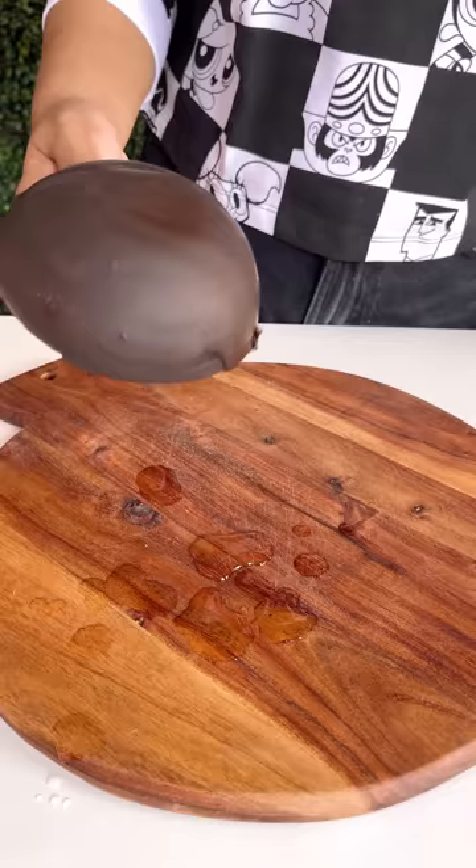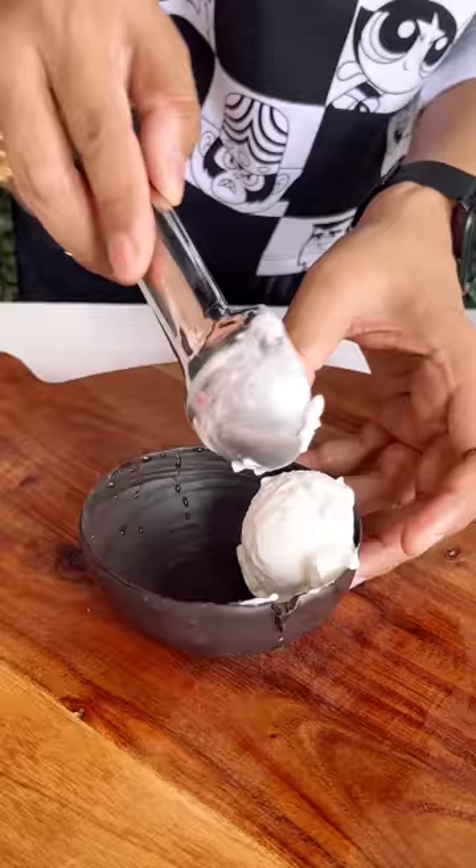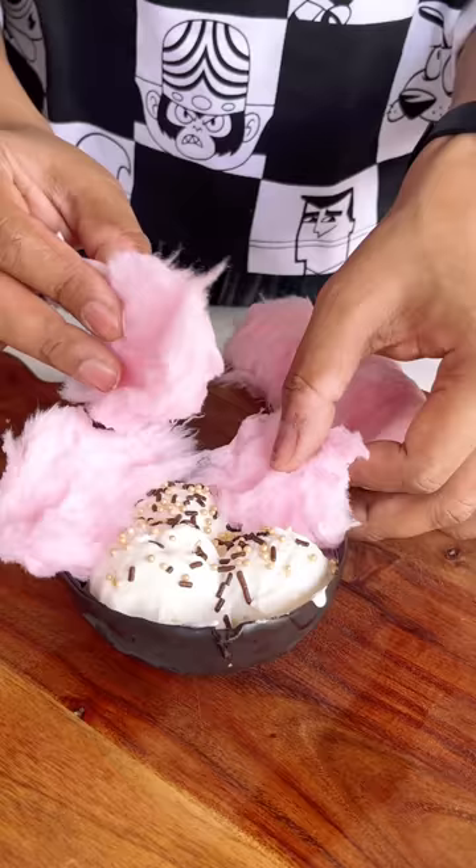Wow, how good it has been coated! Now I have to try to take it out a little bit. It's very easy to take. How fun it has become — a chocolate katori! Now I have added ice cream, some sprinkles. I wanted to add cotton candy and some other design.